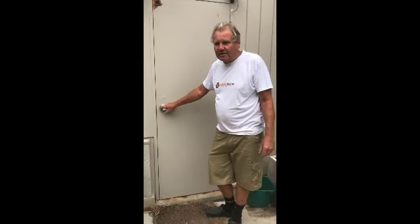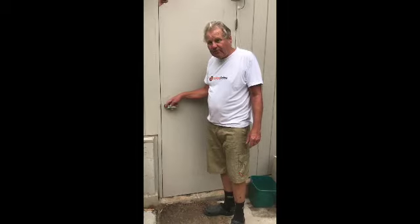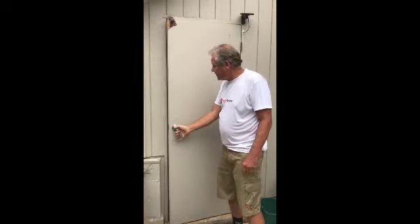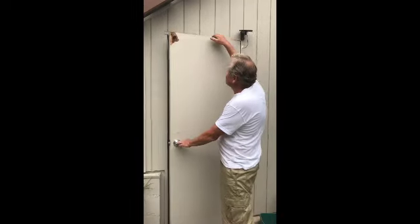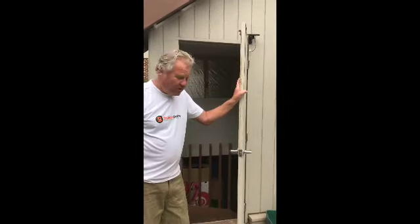Hi, welcome to Builder Online. Today I'm going to show you how to rehang an external door. As you can see, this external door has rotted pretty badly, due to the fact that water comes in on the top and runs down through the door, eventually just rotting it. First we have to remove the old door.